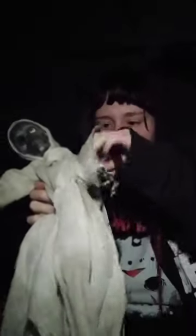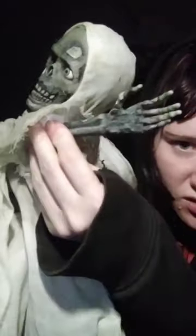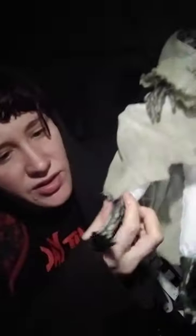His arms are plush — here are his hands. The other arm is the same — plush with the same hands. His legs are plush as well, and his feet are the same on both sides.